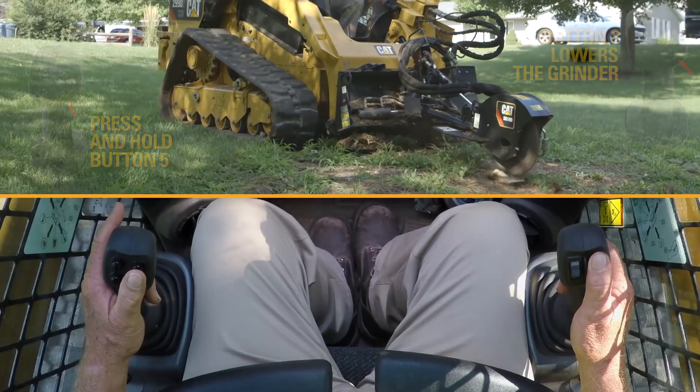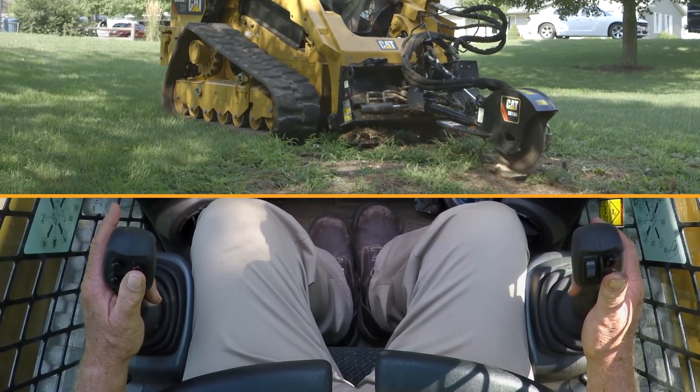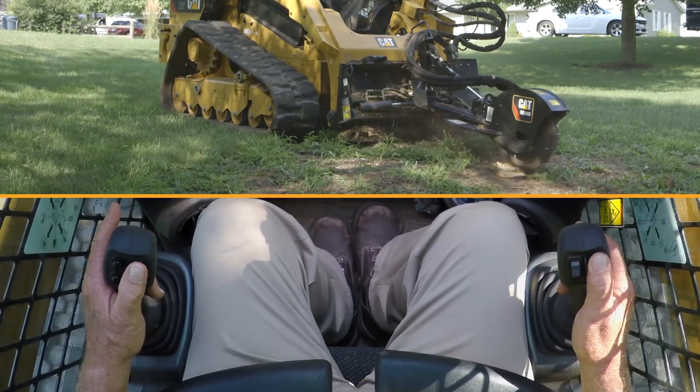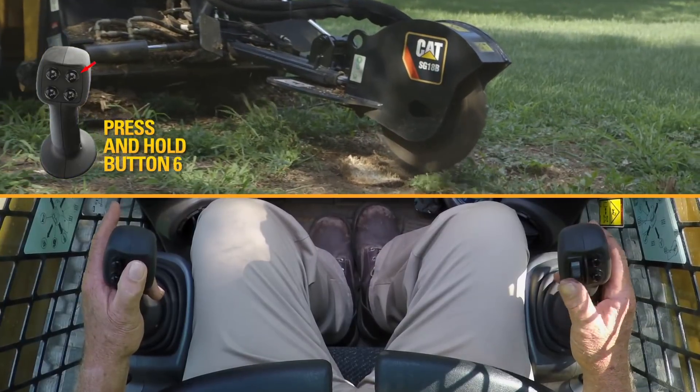You make multiple passes. And then by hitting number six button, you can extend it out to make the cut.